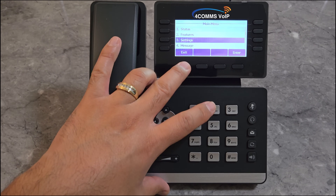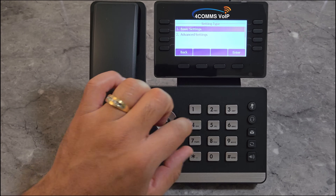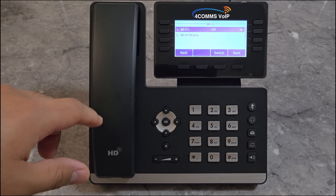I'll turn it off for now. Click back and exit. Click on Menu — you can also go 3, 1, 8. That's the shortcut to go directly into the Wi-Fi menu.